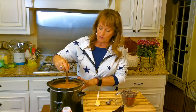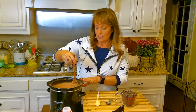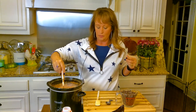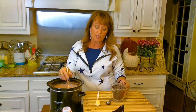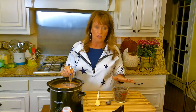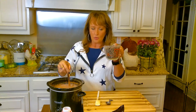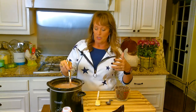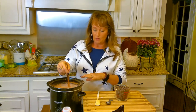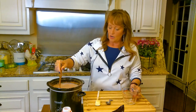And I'm whisking, whisking, whisking. That cocoa's weird — it stays on top and then finally it gives in and goes into the milk. And the last thing we need is 2 cups of semi-sweet chocolate chips. I like it not to be overly sweet — we've already got the sweetened condensed milk — so I did semi-sweet. And I'm just going to stir those in there.